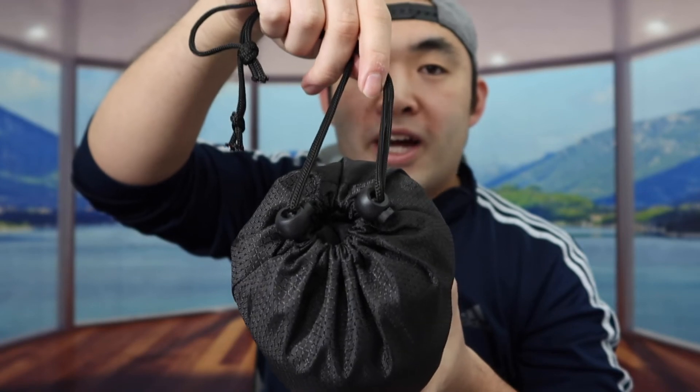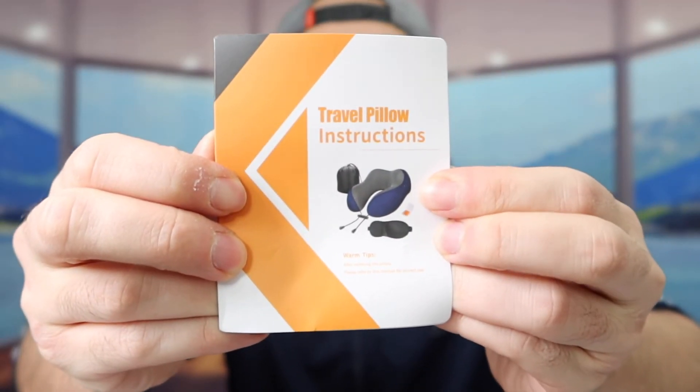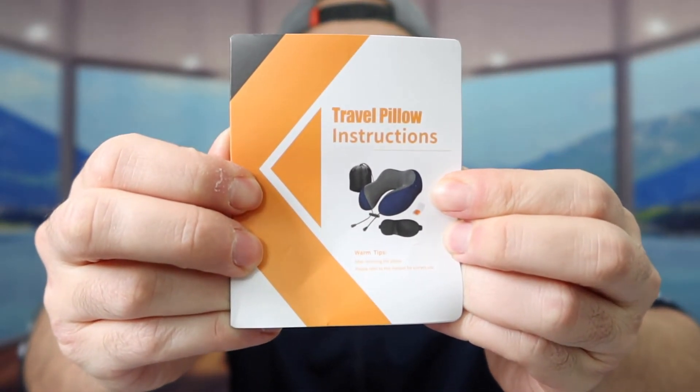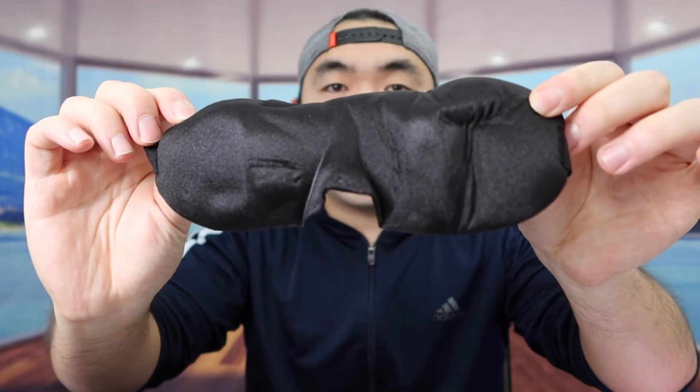The bag they provide definitely feels like a high quality bag. It has a cinching option to make it looser or tighter based on your preference. Inside, they provide a user manual to teach you how to use it and how to put it away.